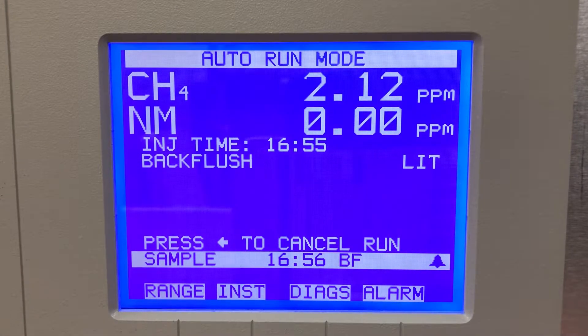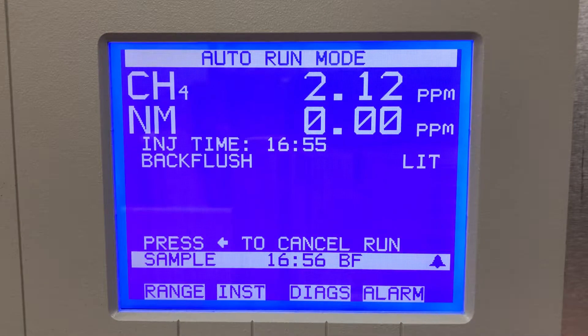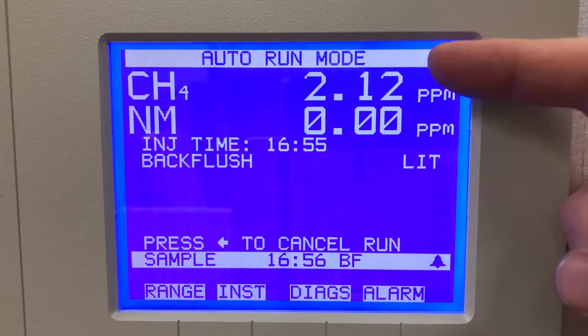Hi everyone, Jim with CDNova again. Today I'm looking at the model 55i methane/non-methane analyzer display menu. I'll go through a bit of the display menu functions on this unit. This is a two-channel gas chromatograph for measuring methane and non-methane.